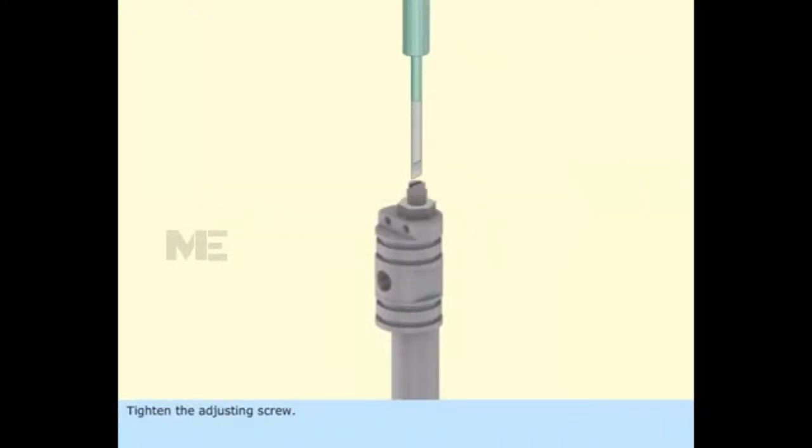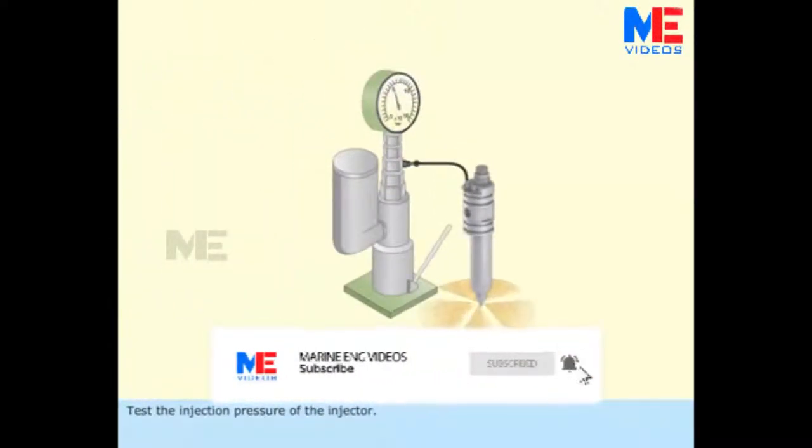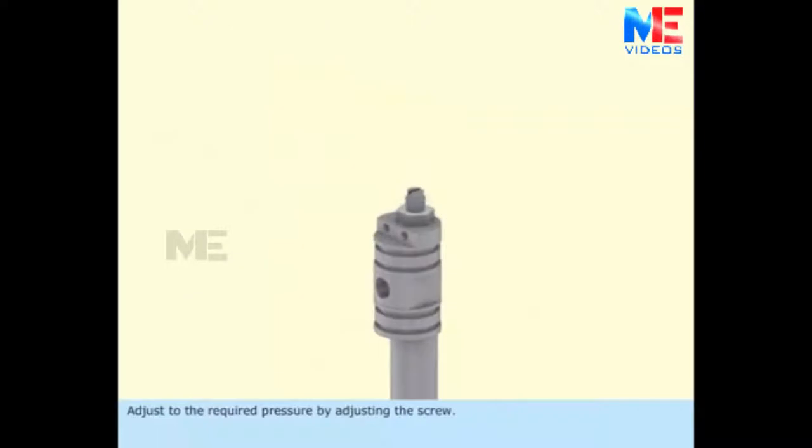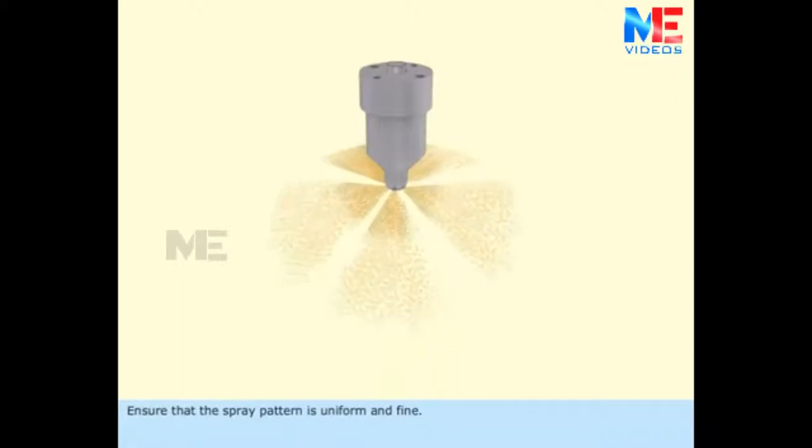Tighten the adjusting screw. Test the injection pressure of the injector. Adjust to the required pressure by adjusting the screw. Tighten the lock nut.